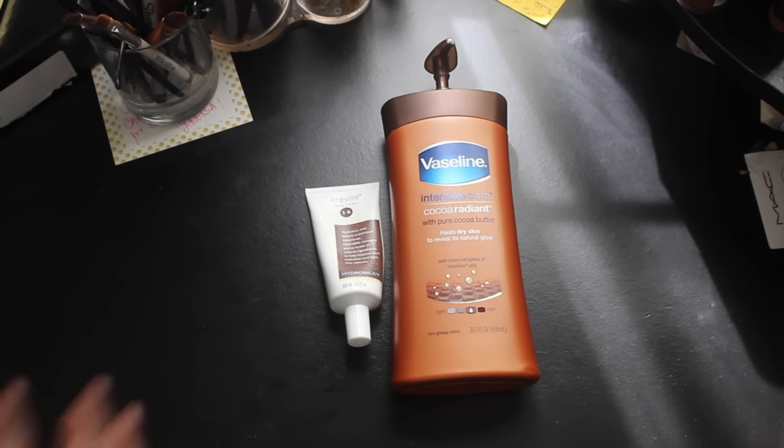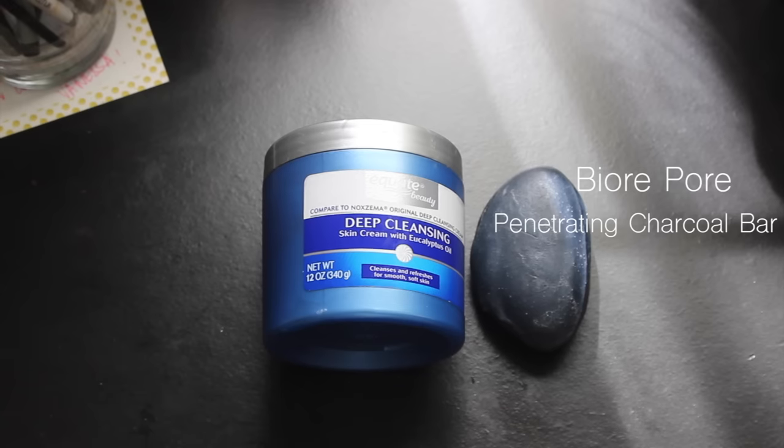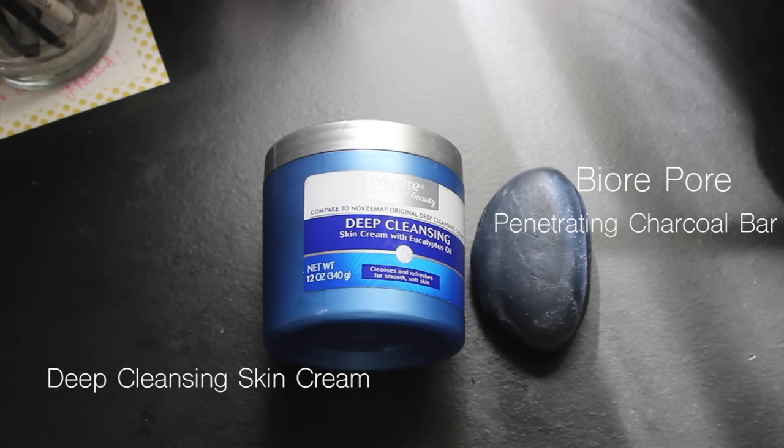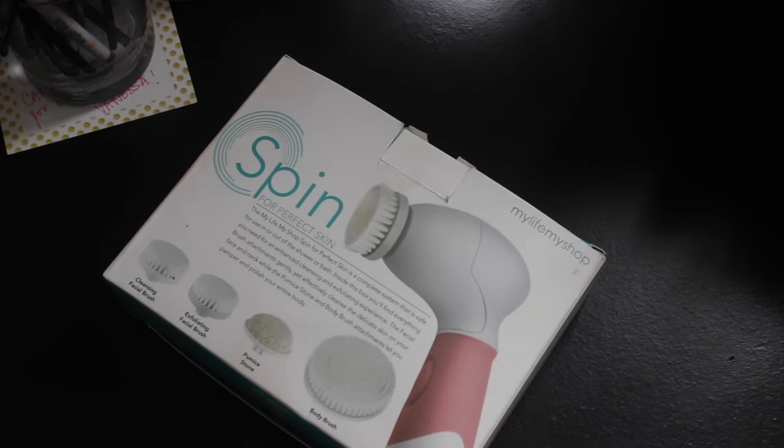To wash my face I use this black soap that I got from Walmart — I'm not sure of the specific name but I'll put it in the description box. If I want to do a deep clean mask, I will use this deep clean Equate cleanser, put it on my face, and let it sit for about 15 minutes as a mask.